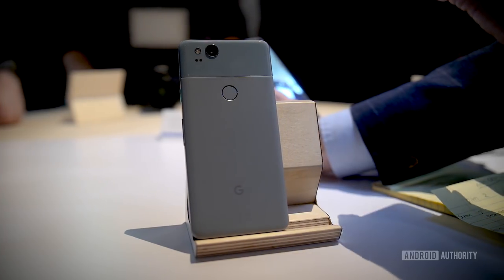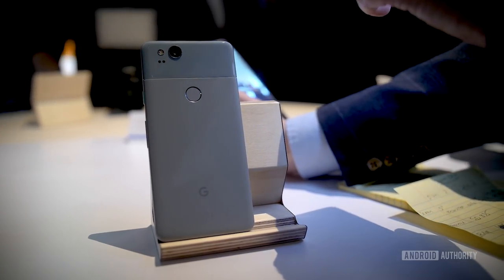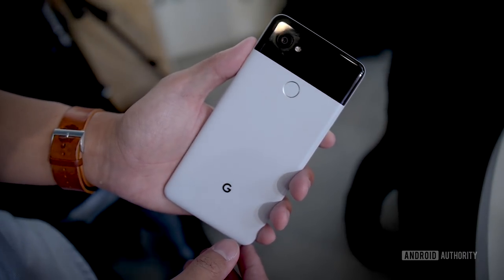There are a number of colors for the Pixel 2, including a blue version you're seeing in this video. For the Pixel 2 XL there are two colors — I'm holding the black one right now, but the one I really want to get my hands on is the panda color with that coral power button on the side, which gives it a really lovely accent.